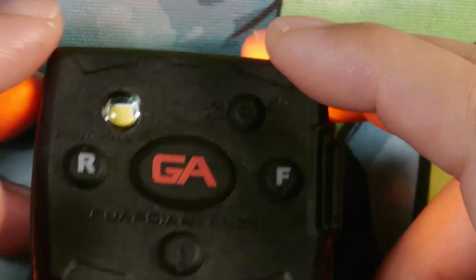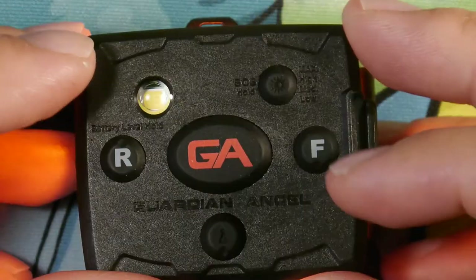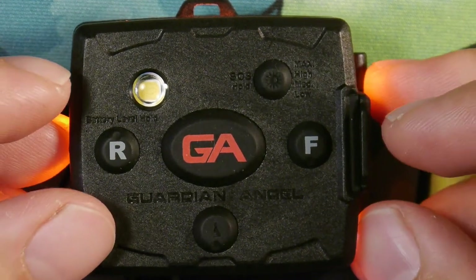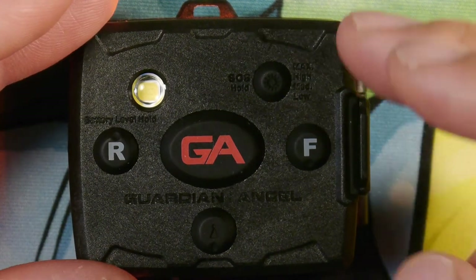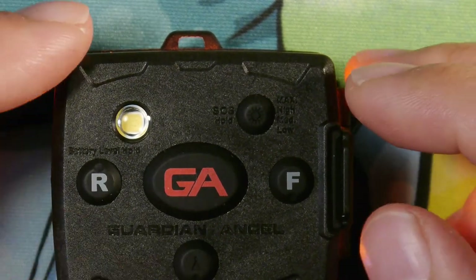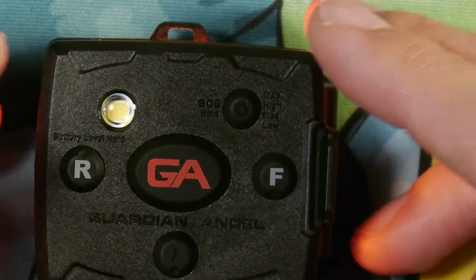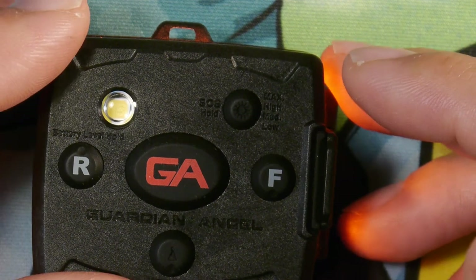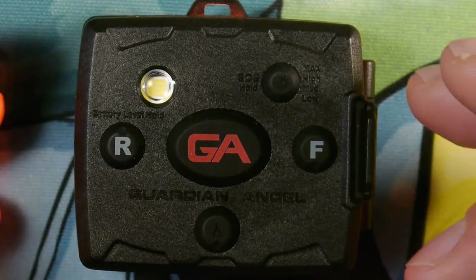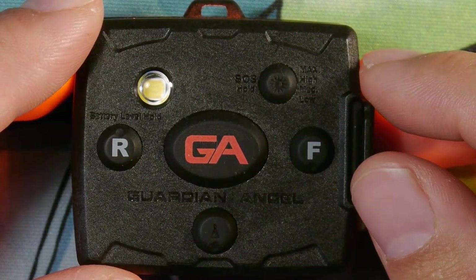Some negatives: there's no interchangeable battery compartment, they didn't list the battery's milliamp hour capacity, and I would have liked one extra brightness level for daytime operations. Other than that, I think it's a fantastic light. It goes for $59.99 on their website; the bigger Elite version I think goes for about $100. Check them out if you're looking for a good signal light for road work. Thanks for watching and take care.